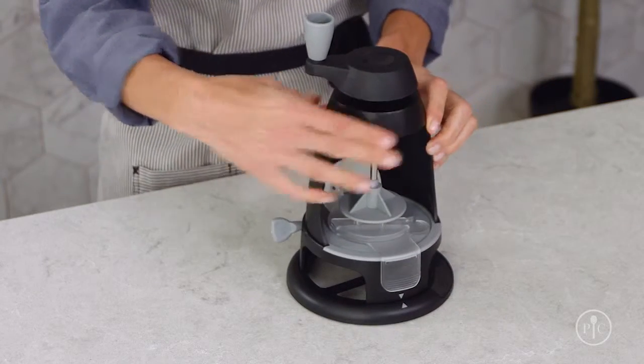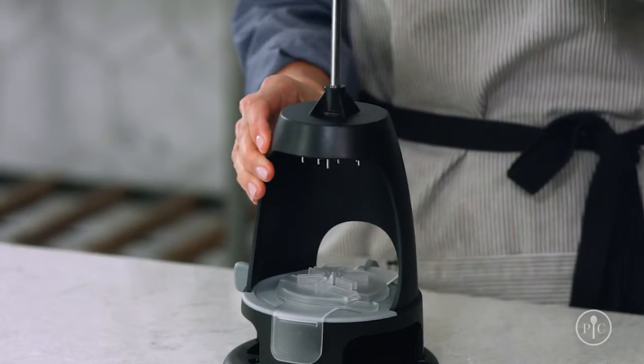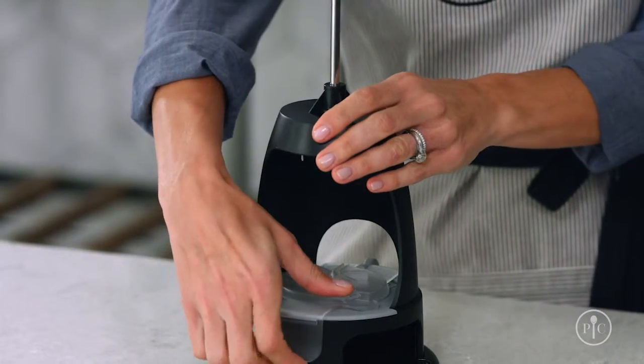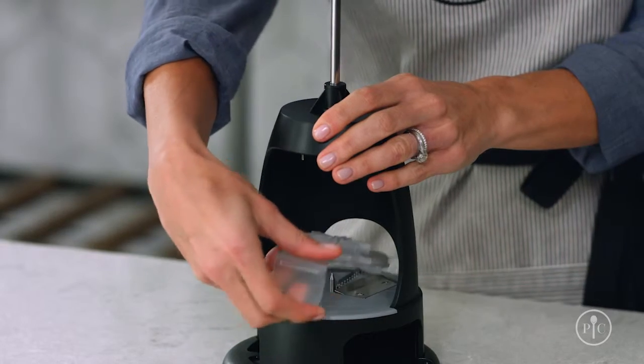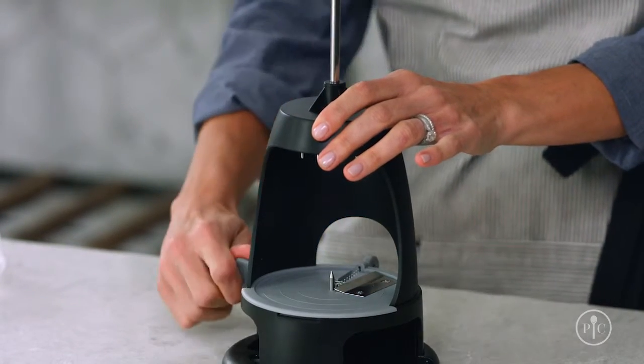As you insert the blade, you'll feel it drag across the inside ledge. Remove the blade guard and check that your blade is straight and that the screw is tight. If your blade is angled, put the cover back on and adjust. You never want to use the product with a blade at an angle — you'll just score your food and not slice it all the way through. This can damage the comb blade.